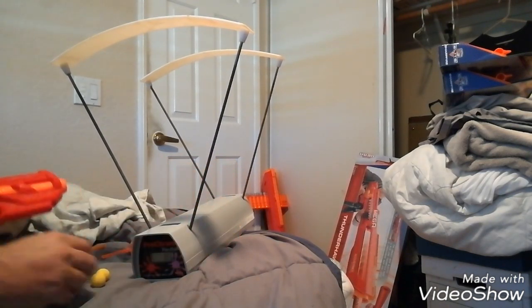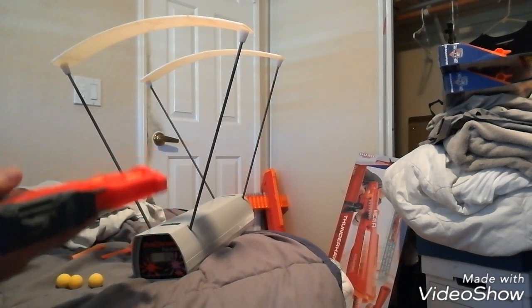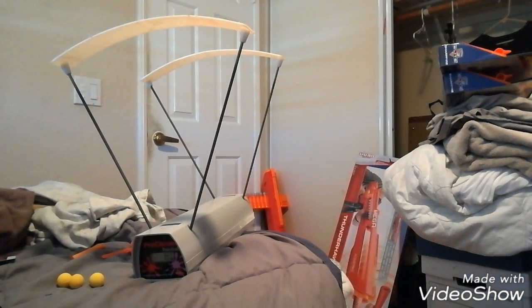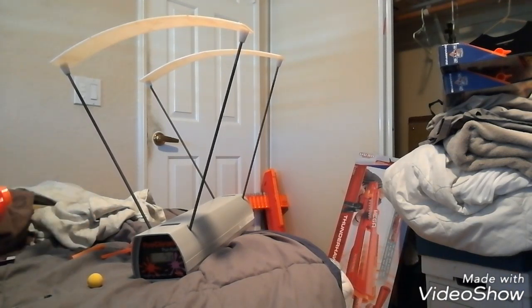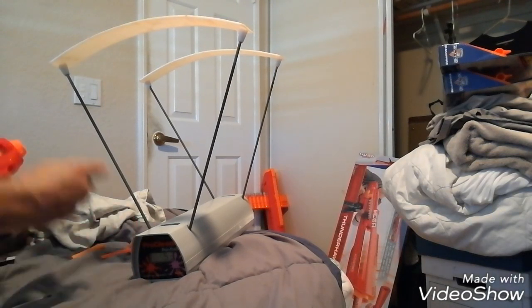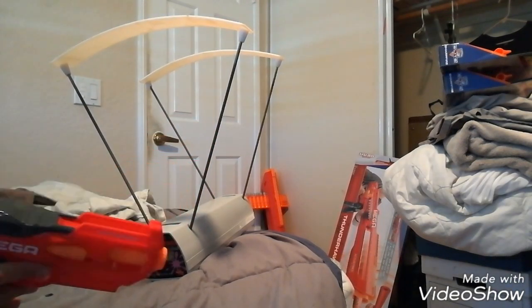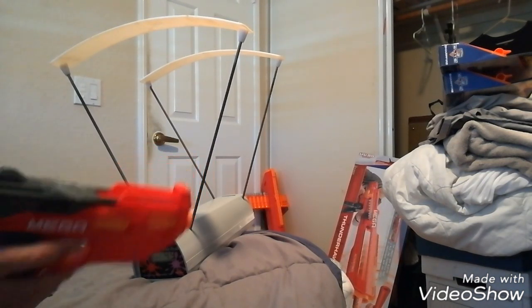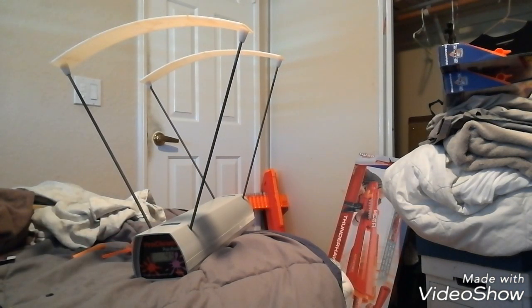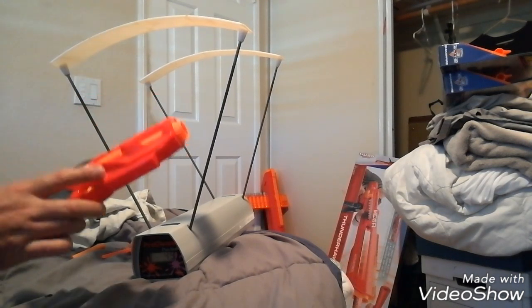Let's try some rivals. I'm not expecting it to go great with a stock spring, but I know if I put an Apollo spring or a Worker 18K in here I could get some serious power. 52... air... 53. So stock spring: 52–53 FPS. Keep in mind a Chrono spring is only guaranteed to do 90 FPS and that's about an 8-kilogram spring. What's in here is probably like a 3-kilogram spring, so I wasn't expecting much, but as a close-range backup rival blaster this might be really good.